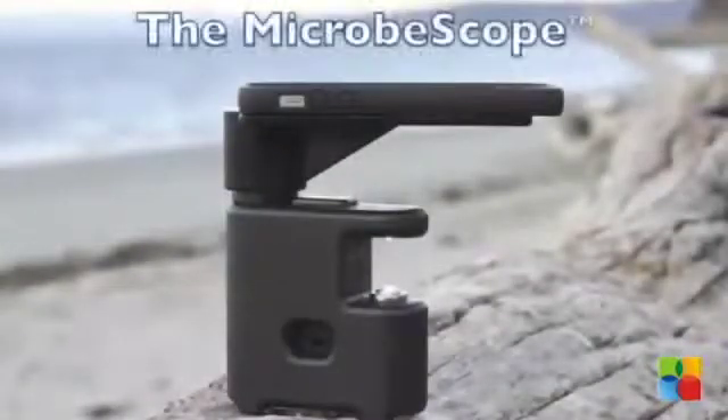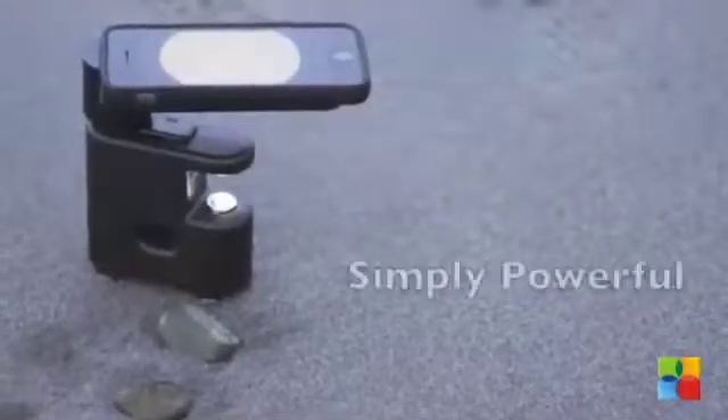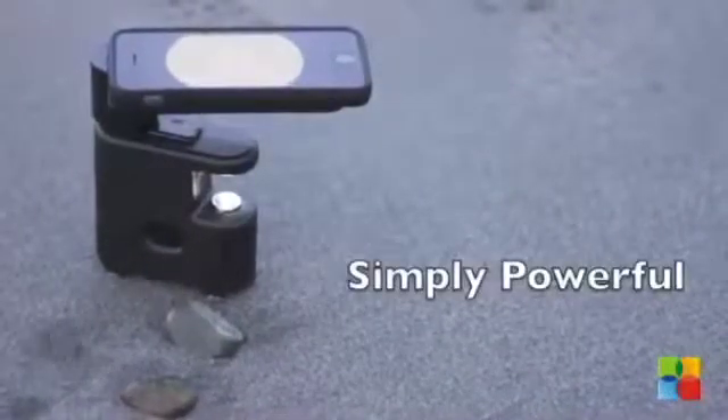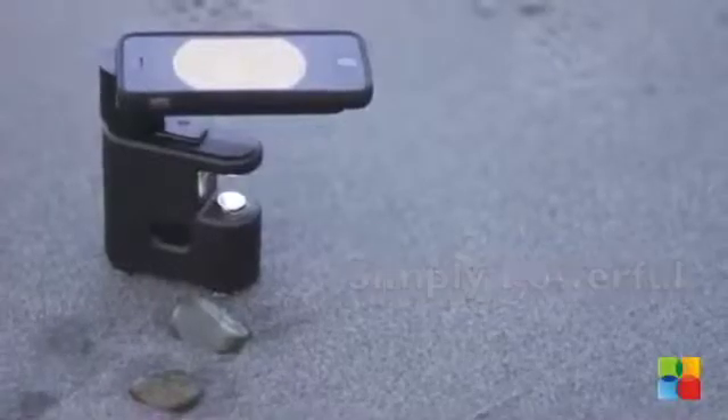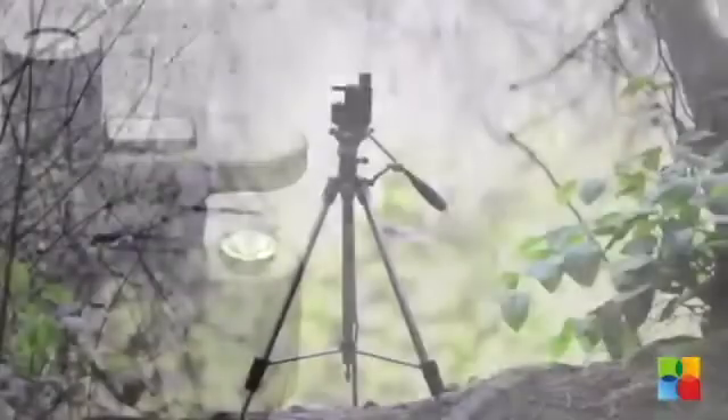The Microbe Scope is a pocket-sized microscope that reveals microbes and shares video via iPhone compatibility. It houses a powerful fixed-focus instrument which is capable of viewing micron-sized particles. It works great in the field, lab, or even at home.